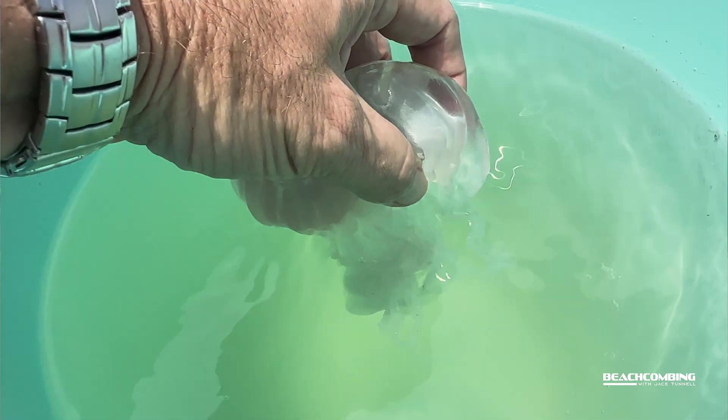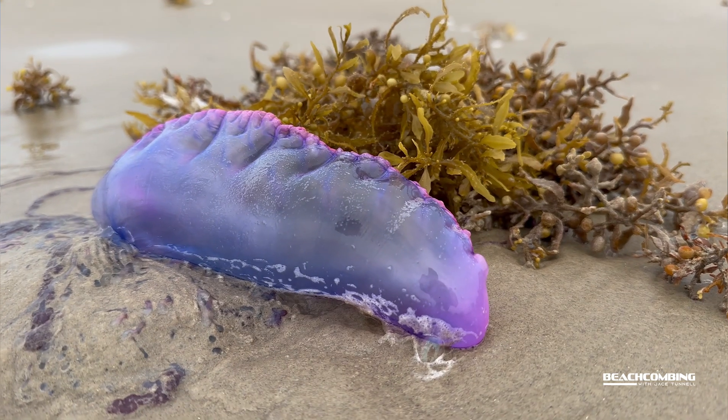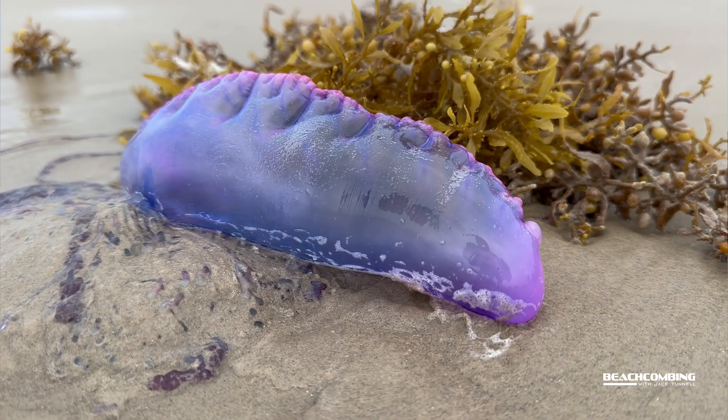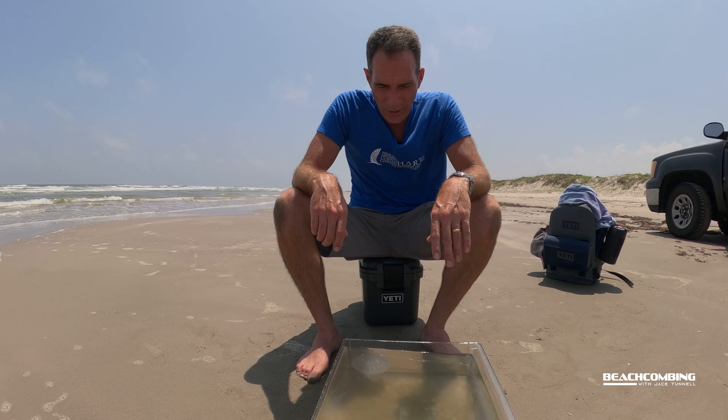Now these are similar to the manowar in terms of stinging. The manowar by far is worse. The sea nettle will get on you and it hurts for maybe 10 or 20 minutes. So it's definitely not like the manowar, which lasts like three hours. Manowar is by far the worse.